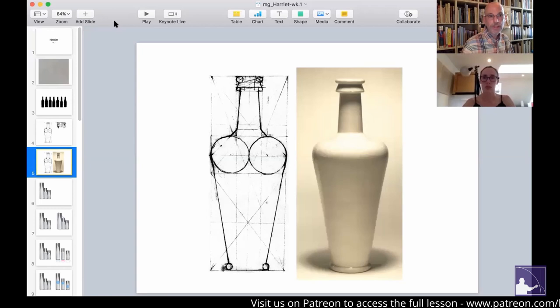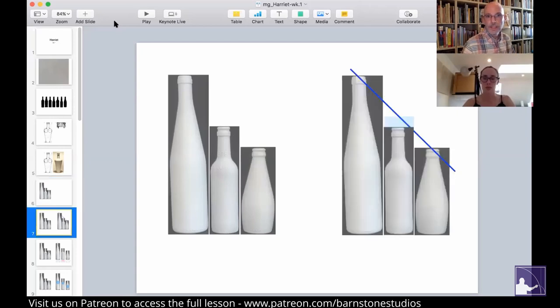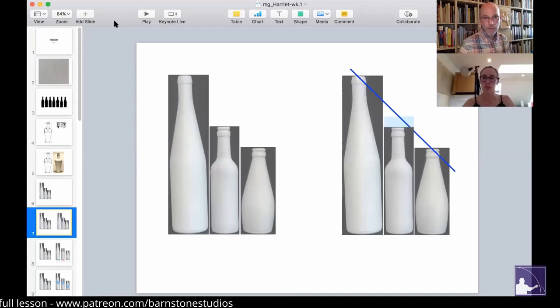Now we're looking back at your bottle trio — the three that you've selected. There are three different heights. If we look at a diagonal running from the highest to the lowest, you can see that the middle bottle looks like it's a little bit on the short side. It feels as though it wants to be a little bit taller so that it would occupy a stronger center position in the whole group. Does that seem to be the case to you when you look at that?